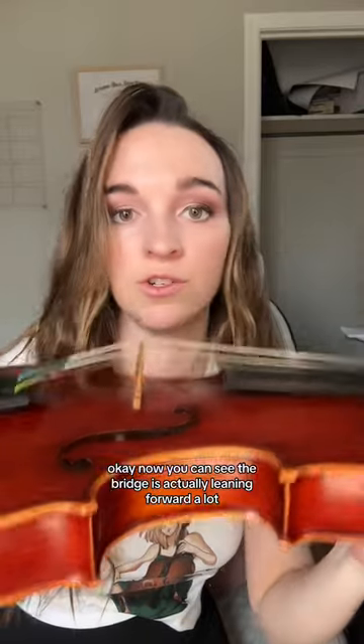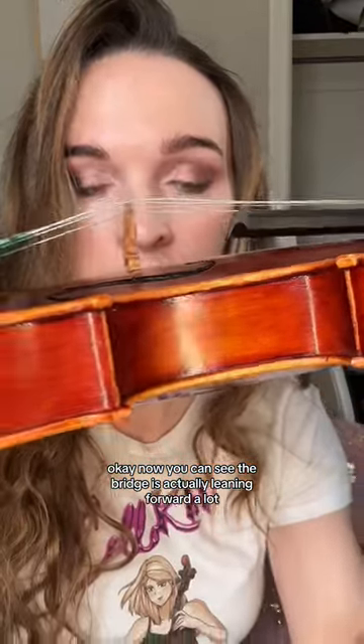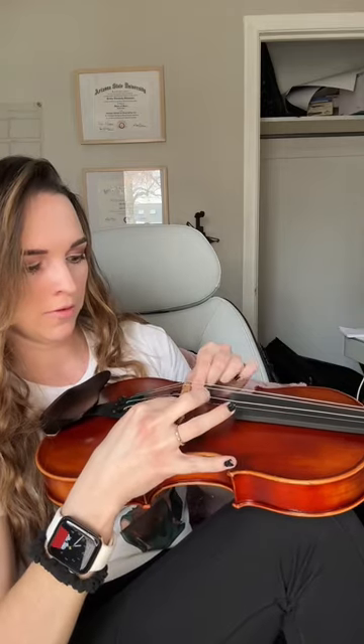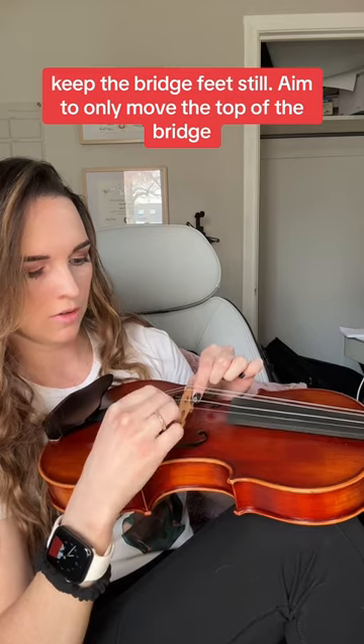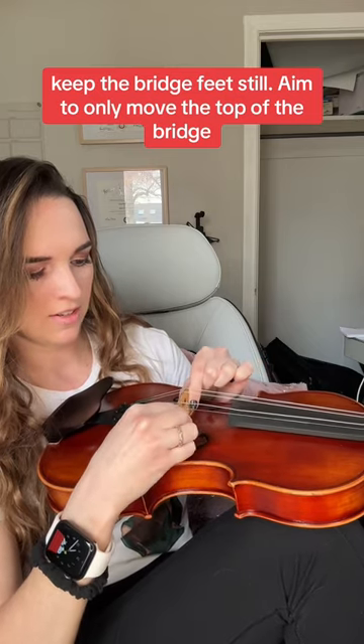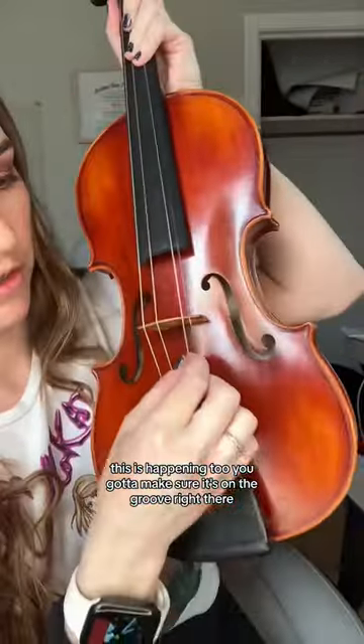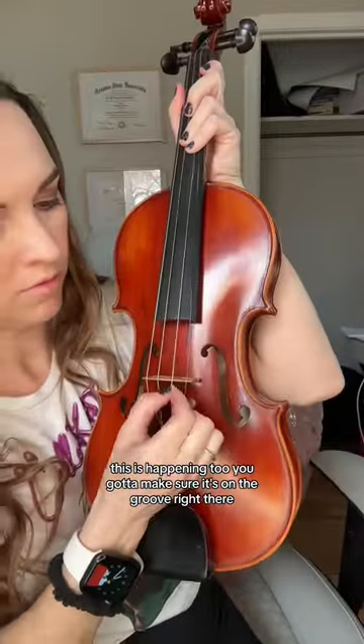Now you can see the bridge is actually leaning forward a lot. I'm going to pull it back a little bit just with my pincher fingers — right there. A little bit better. You've got to make sure it's on the groove right there.